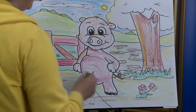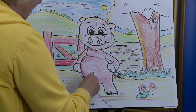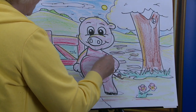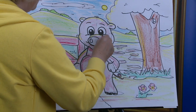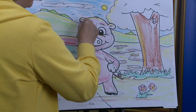And there we have our little piggy! This little piggy went to the market, this little piggy stayed at home, this little piggy had bread and jam, and this little piggy had none. Do you remember the rhyme?